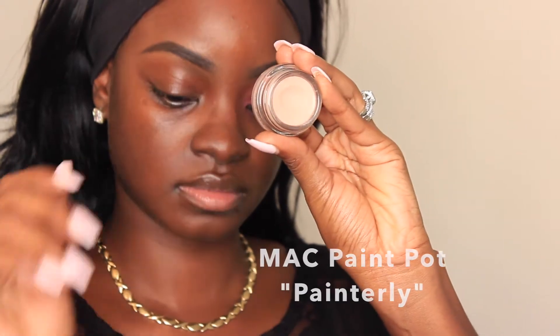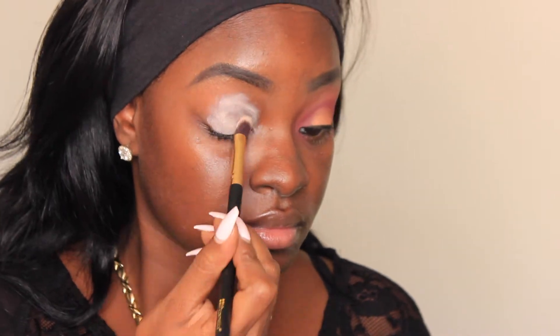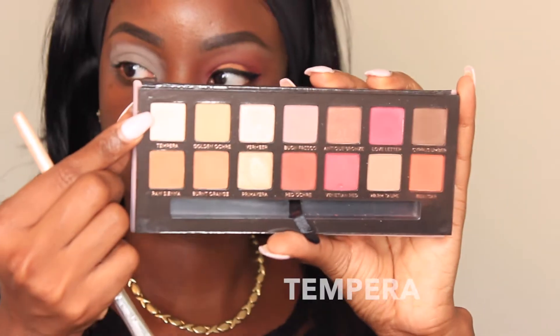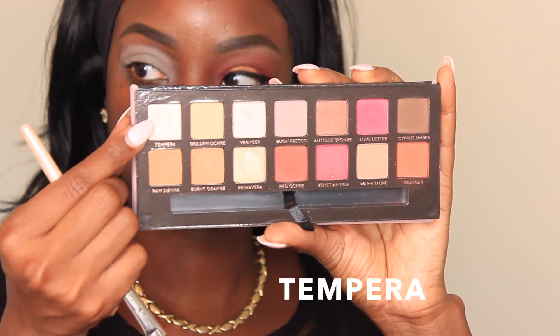We're going to start off by priming our eyes with the MAC Paint Pot in Painterly. I'm just going to use a brush to apply it and then take my finger to blend it out. After that I'm going to set it with a translucent powder — you can use any translucent powder — just so you can blend the eyeshadows better.